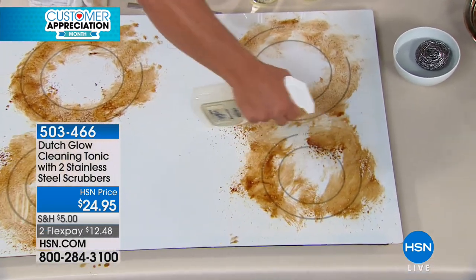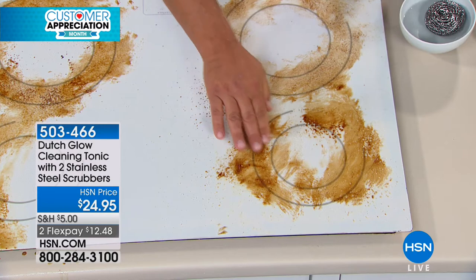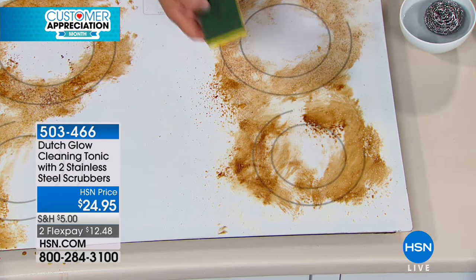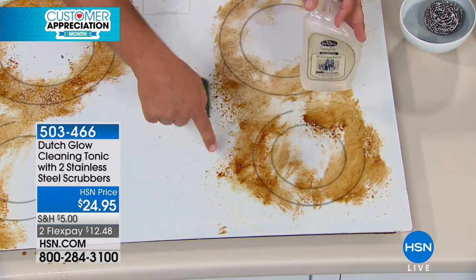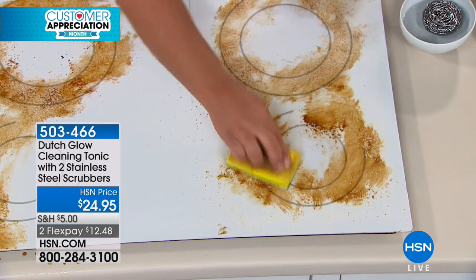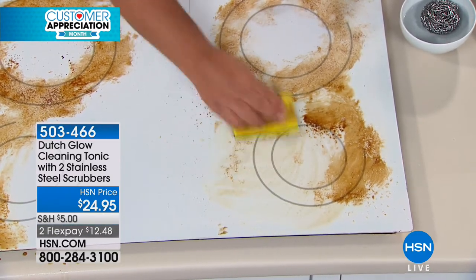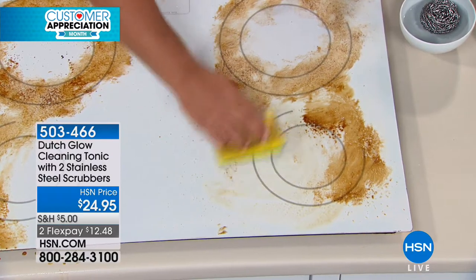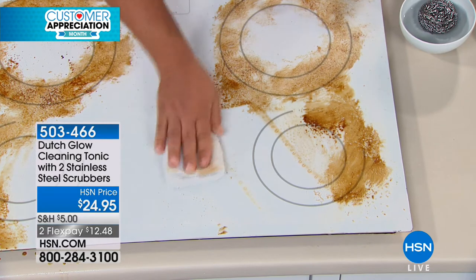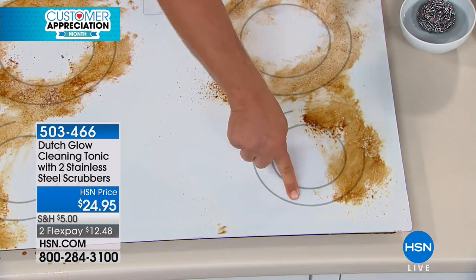When you mix it with water, it makes water wetter. For degreasing problems, baked-on, caked-on, burnt-on food — like most people have in their kitchen — spray the stove, then use any scrubber. Don't use anything abrasive on a glass-top stove. It helps break down and emulsify that caked-on, baked-on, burnt-on food without caustic chemicals. You'll notice I'm not wearing rubber gloves — I don't have to worry about a gas mask or face mask. Look at the job Dutch Glow does.